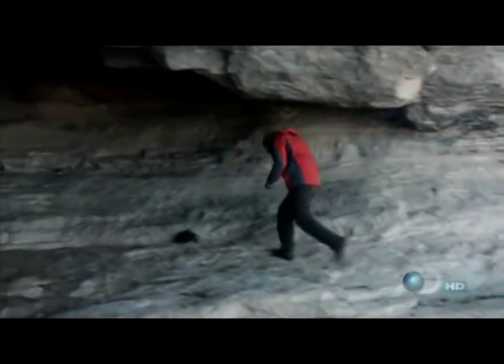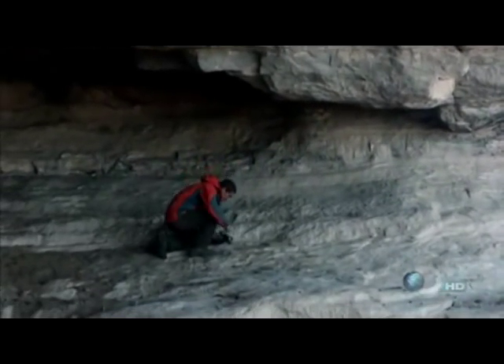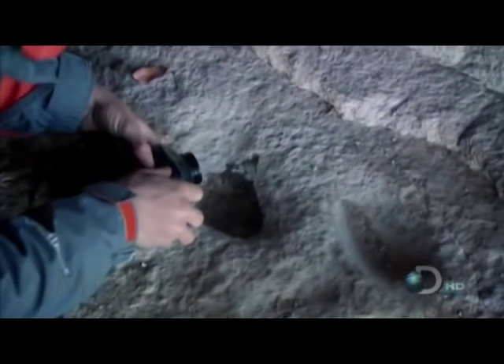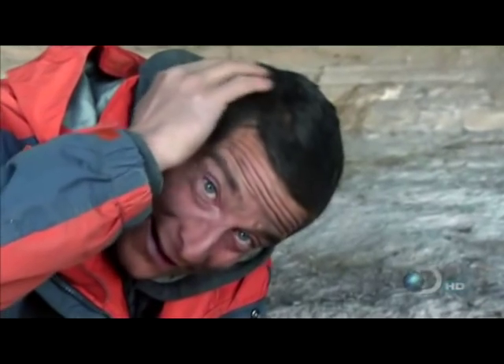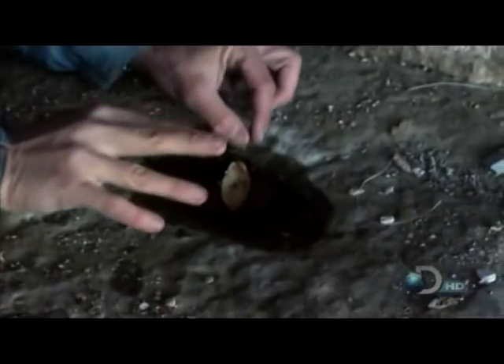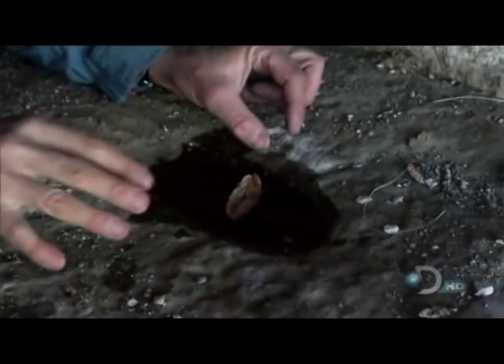If you're lucky enough to have some wire on you, you can actually make a compass. All I need to do here is fill this up with a little bit of water. The idea is it magnetizes a bit of wire, and then when I put it in, it'll swing around and point towards the magnetic north, giving me that north-south line.